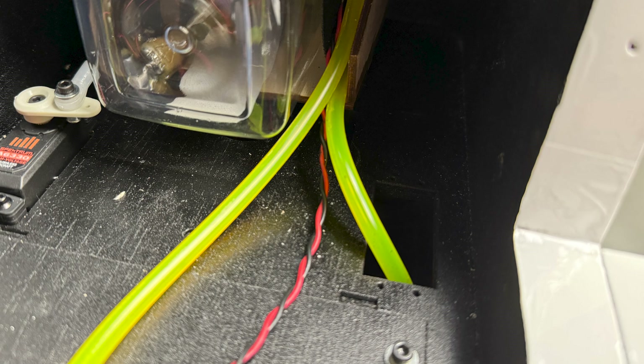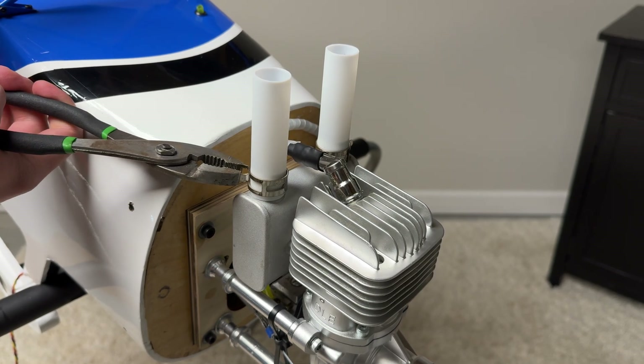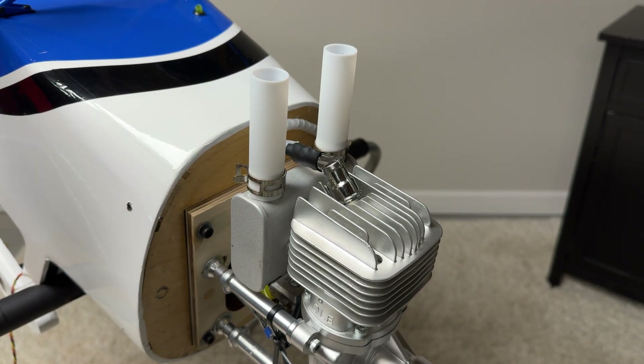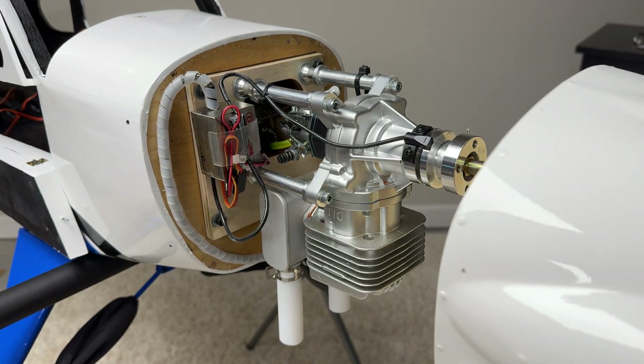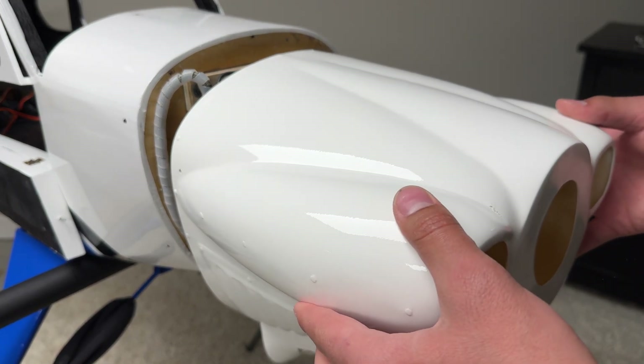I routed the overflow line through the other throttle servo slot in the fuselage and drilled a hole at the bottom of the fuselage for it to stick out. You can now install the muffler extensions for the engine, and now is a good time to fit up the cowling to see what needs to be cut for the cowling to fit over the engine and onto the fuselage.